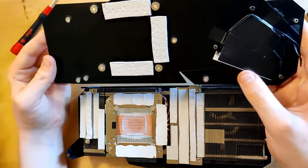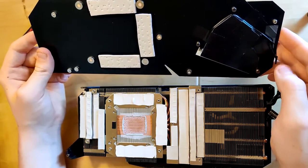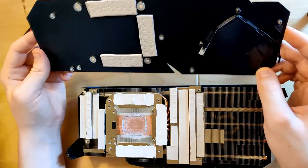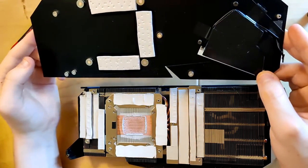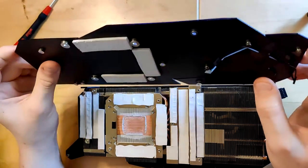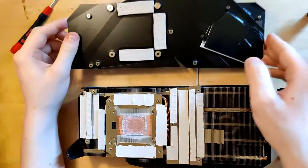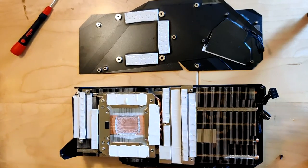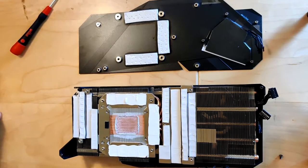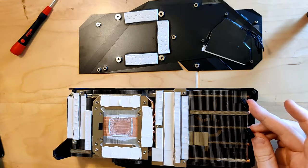Maybe they could have used some more thermal pads on the back of the core, but the VRM thermal pad is basically overcompensating — the VRM really doesn't need a heatsink. But I do like to see those thermal pads, and the back plate really got hot — it was used to dissipate heat. One other thing I want to address is that the fans have non-standardized connectors — that's not a standard four-pin PWM.